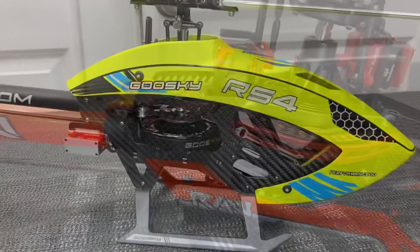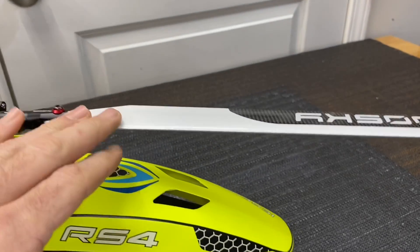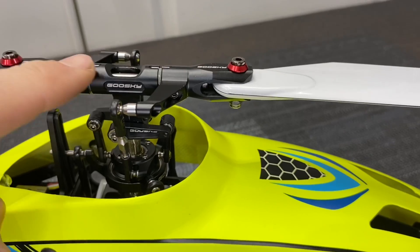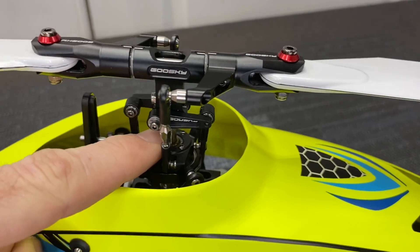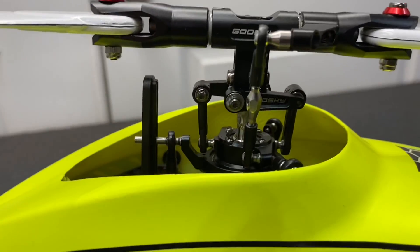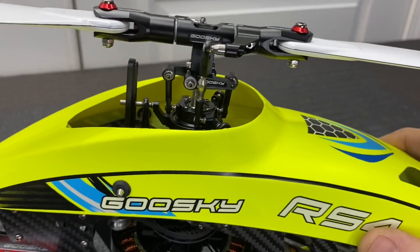Now moving to the Goose Sky RS4. Starting with the blades and working down: running 390 millimeter carbon fiber blades with aluminum blade grips and aluminum arms. Running a 4 millimeter feathering shaft with a 6 millimeter main shaft — a big difference in shaft size compared to the RAW 420. Traditional mixer for the head with a traditional swash plate going down to the servos.